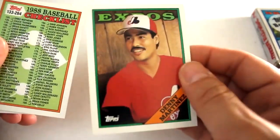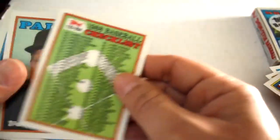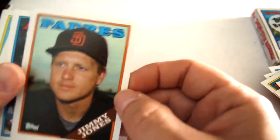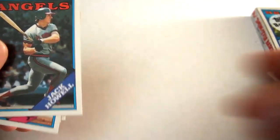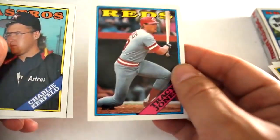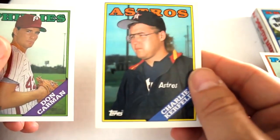Joaquin Andujar, Denny Martinez — nice — expensive checklist card inside, Jimmy Jones, Jack Howell, Tracy Jones, Charlie Kerfeld, and Don Carmen out of that pack.